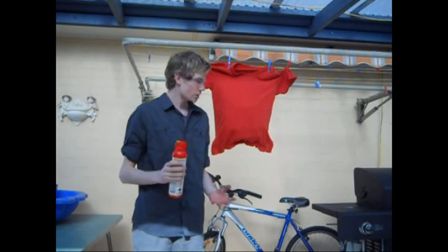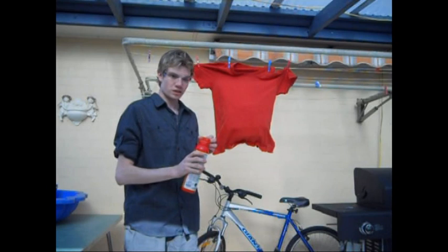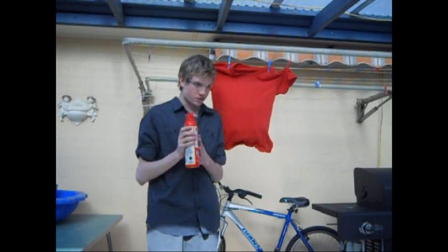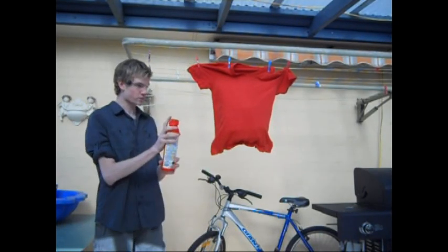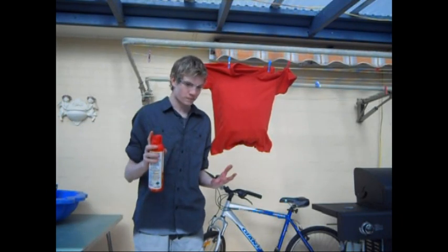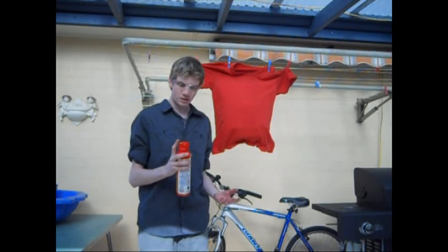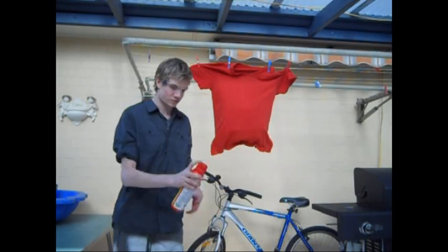For our first myth, we're going to see if we can make this shirt go instantly white using a fire extinguisher. Remember, this is the ABE powder version. Before I do this, you may notice I'm in safety glasses — I'll be doing this for all my fire extinguisher tests because I don't want to get any powder in my eyes, and it's a bit windy today.